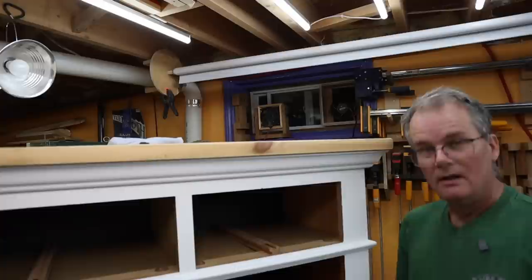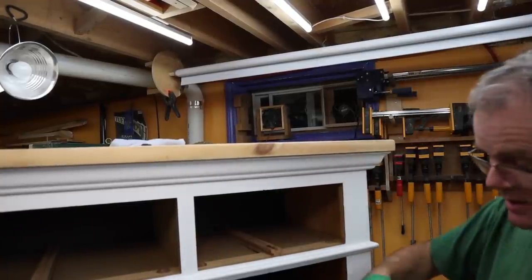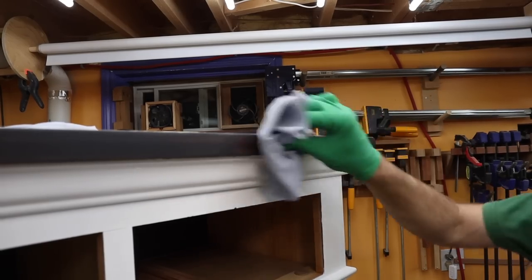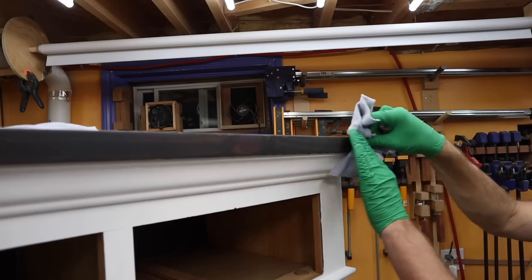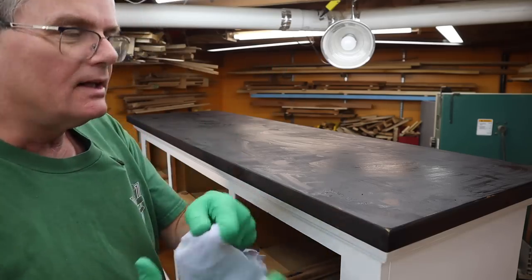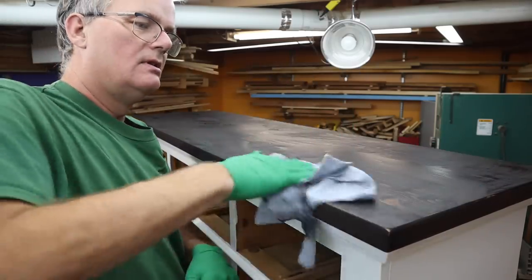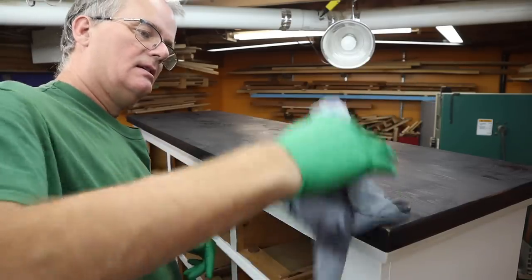You'll have to excuse the noise — this is a solvent-based finish so I've got my exhaust fan going. As you can see it's not running down. After a couple of minutes, wipe it off. We're going for a fairly dark finish but you can still see a little bit of the grain through it. I didn't want to touch the camera with the stain all over my hands so I left it alone as I did the top, but there'll be a lot of wiping. It looks really black right now but it is wiping off.